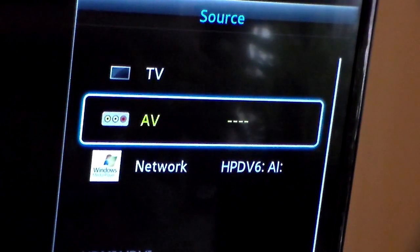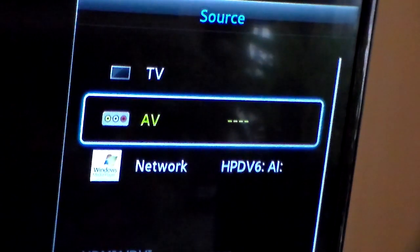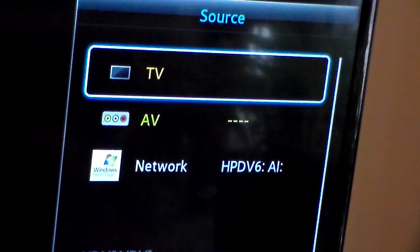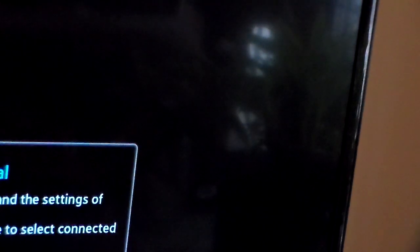I've turned the TV around here. From here, you want to press the source button on your remote control. If this thing is connected properly, you'll get an AV option — you might already have that regardless, but you'll get an AV option. Go ahead and connect to that by pressing the button for AV. And then from here, go ahead and just turn this guy on.